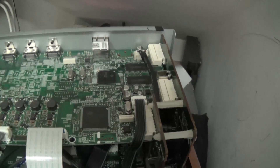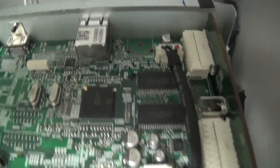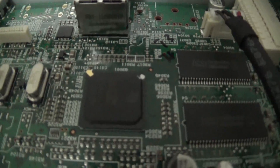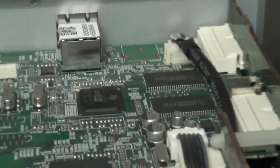And once that happens, the unit won't operate. So we need to reflow the solder on that chip.